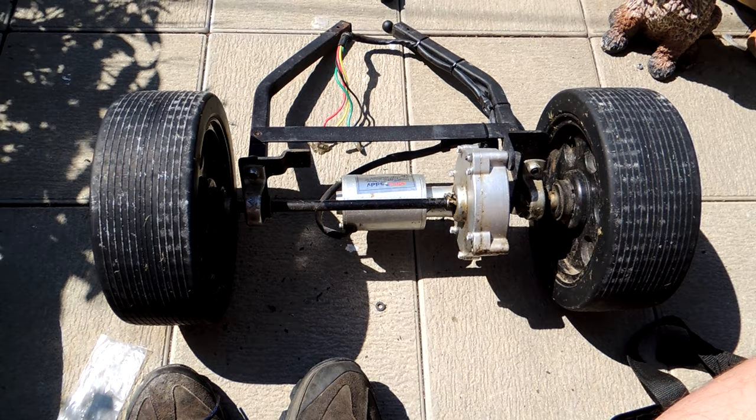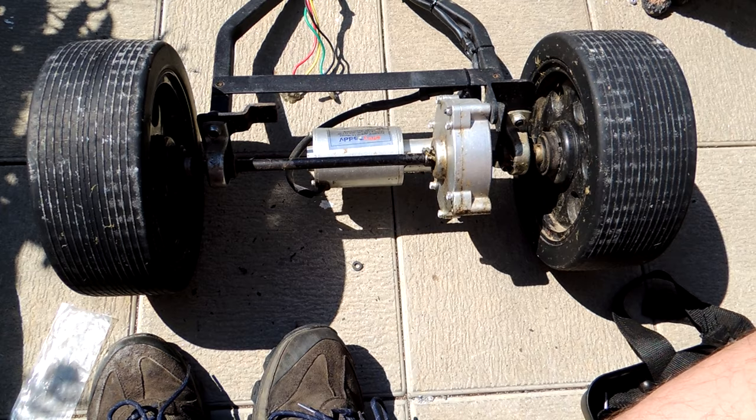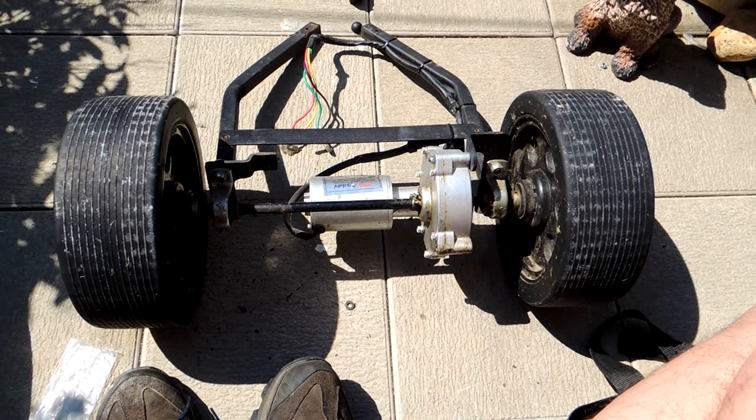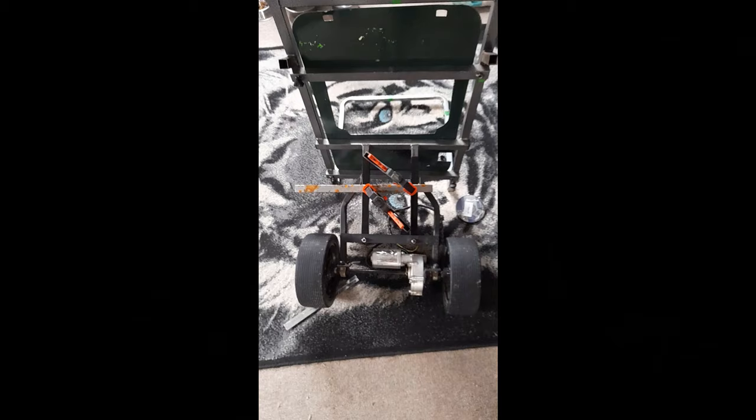We'll see if it works out. But if I have to pay someone to do some welding on it, it's not going to be too much is it? If it doesn't work, I haven't lost a lot of money - 30 quid, a drop of petrol going to get it, and some time. Hopefully we'll see what happens.